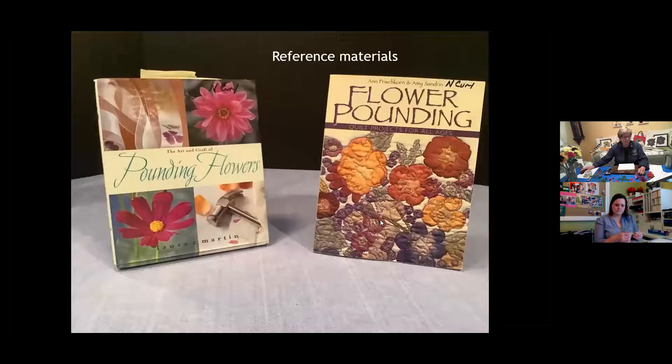I'll show you a couple of books I use as resources. One is 'The Art and Craft of Pounding Flowers' — I really love this book, found it on Amazon. It gives you a lot of ideas on what to do with your botanical designs once you've created them: you could frame it, create a card, or use the fabric to make things. I don't get any kickbacks from this book — it's just one I found helpful. If you're a quilter, 'Flower Pounding Quilt Projects' may be helpful too, giving ideas on incorporating pounded fabric into quilts.